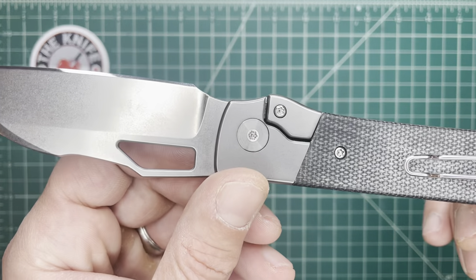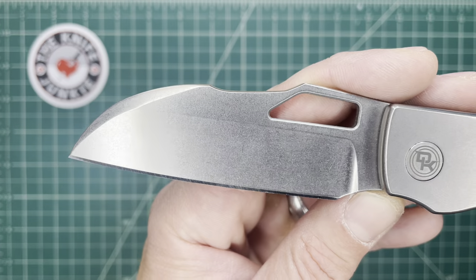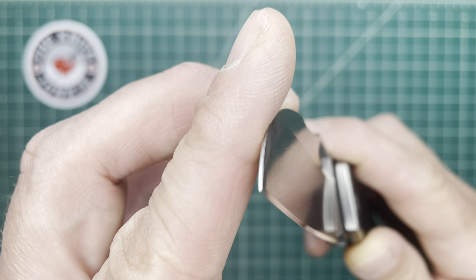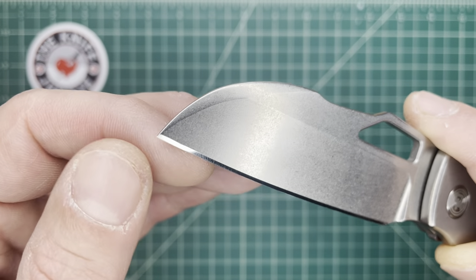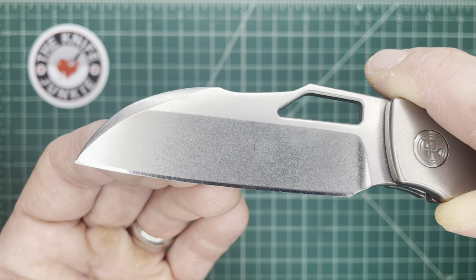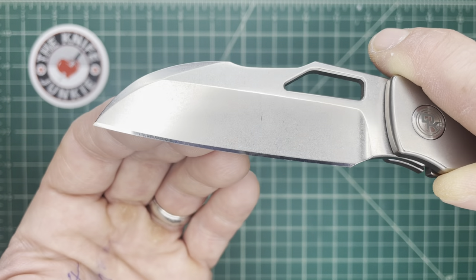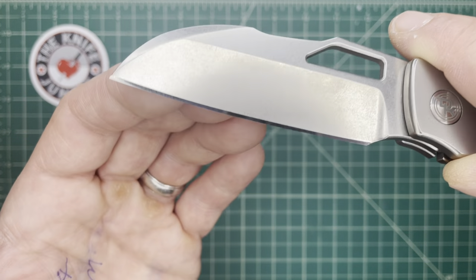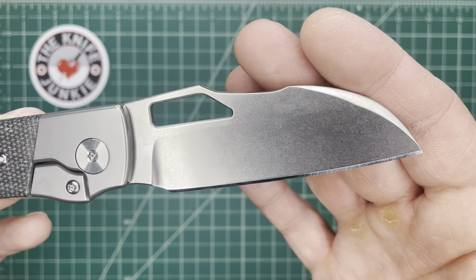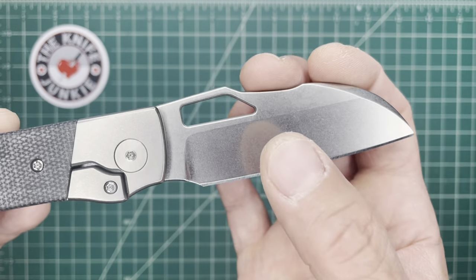Up front, you have this really nice-looking sheep's foot blade with a swedge that goes all the way to the tip. That gives you some puncturability right up at the tip, because when you look at this and you know what a sheep's foot knife is, it's just a very shallow-bellied knife — sometimes perfectly straight — but that is a great utility edge and blade shape.